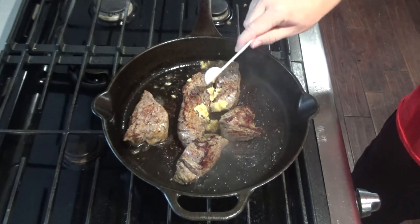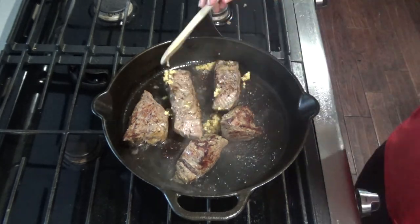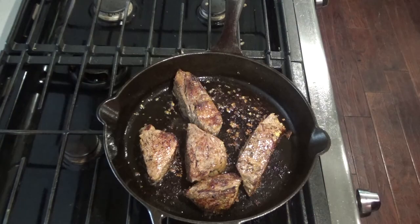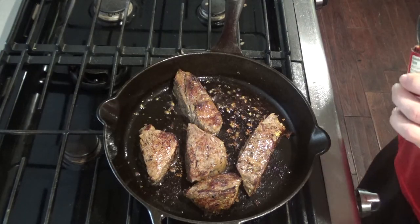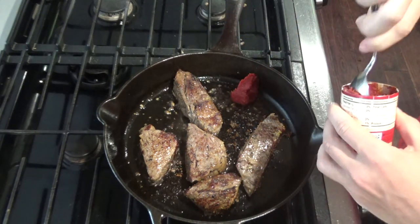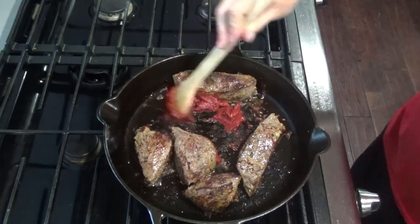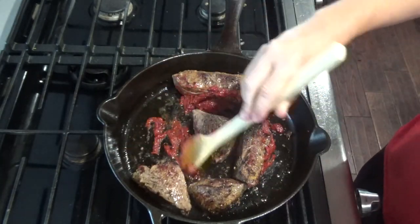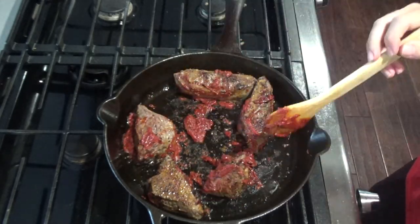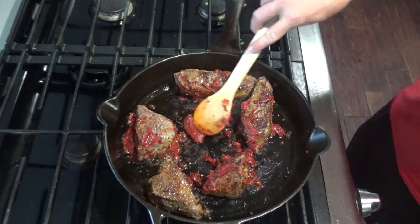Add the three to four cloves of garlic — it won't take long for the garlic to be nice and fragrant. After a couple minutes, add about two tablespoons of tomato paste and evenly distribute it throughout the skillet. Cook the tomato paste for a couple minutes to get the acid out — it'll start to turn a deep red color.